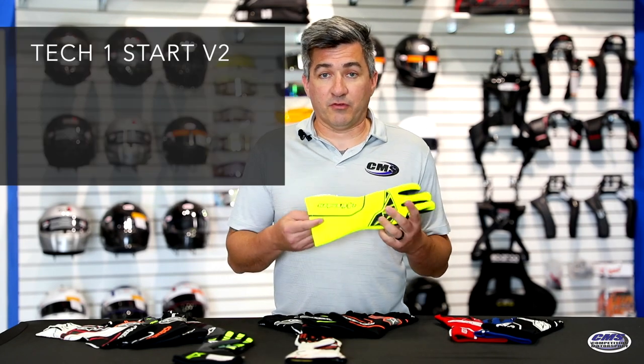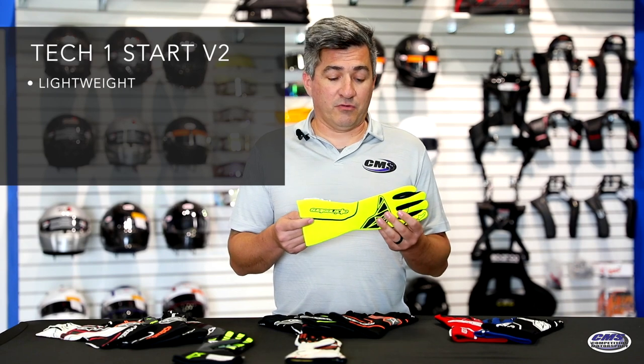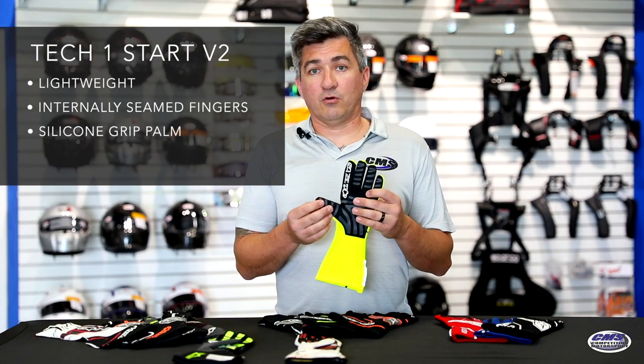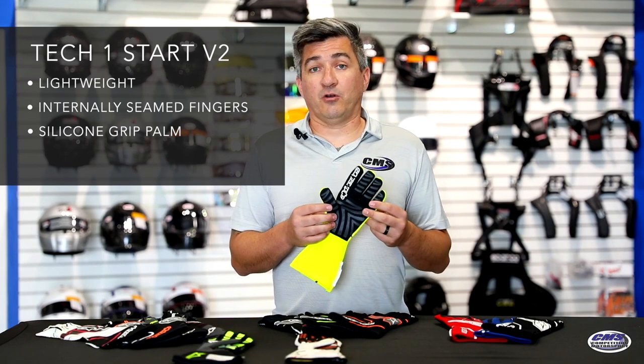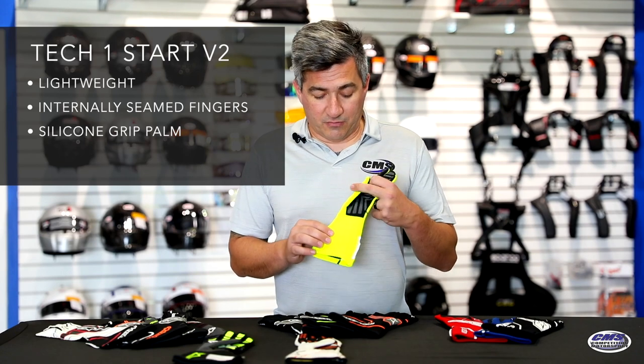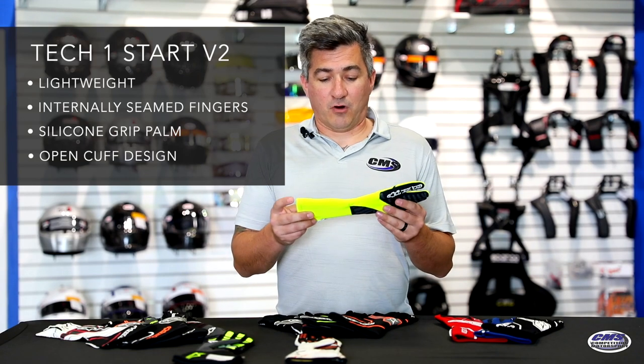The Tech 1 Start V2 is a nice lightweight glove. It comes in various colors. It does have internally seamed fingers, a silicone grip palm, which is optimal for use on leather steering wheels as well as suede racing steering wheels. It is a lightweight design with an open cuff for optimal fit and comfort.